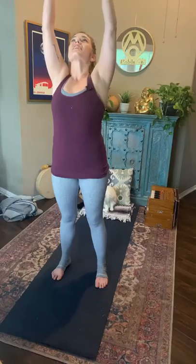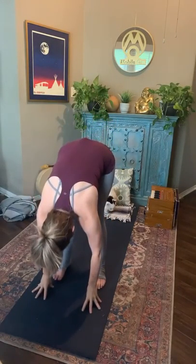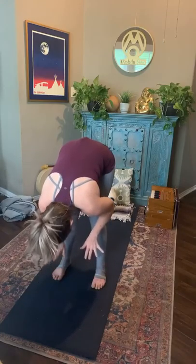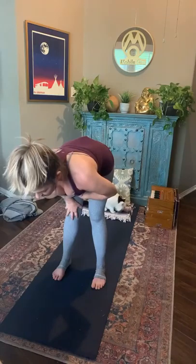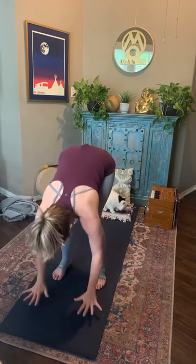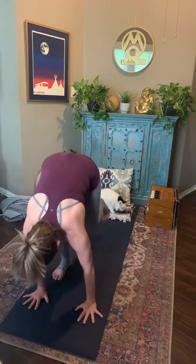Inhale, reach up — fingertips towards the ceiling. As you exhale, bring your thumbs to touch your heart center. Taking a sun salutation. Inhale, reaching palms to the sky. As you exhale, fold it down — thumbs to the heart, then all the way down to the earth. On your next inhale, palms can come to the shins or the thighs, get really long, navel in, finding that fire. As you exhale, bring the palms to meet the earth. Step both feet back and we're going to slow-mo this flow.